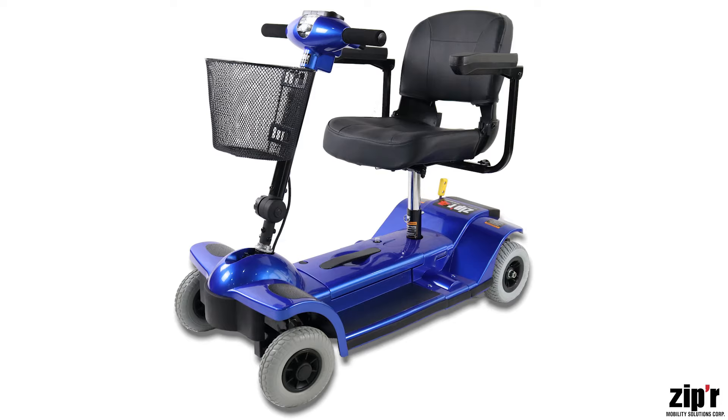Your mobility scooter is now fully assembled. As an American family-owned business, we'd like to thank you for supporting Zipper Mobility.